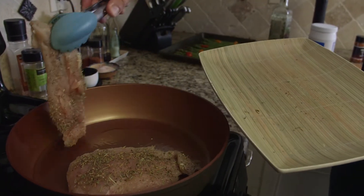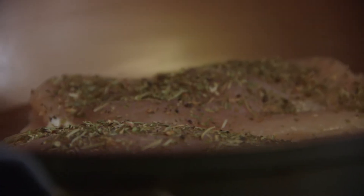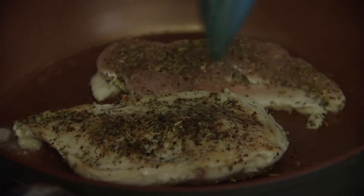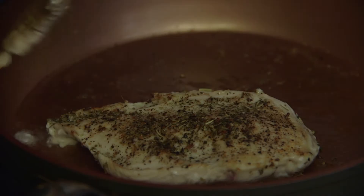Oh yeah, drop those bad boys in the pan and let them sizzle. When you're ready, flip it over — don't forget the other. Looks so good!